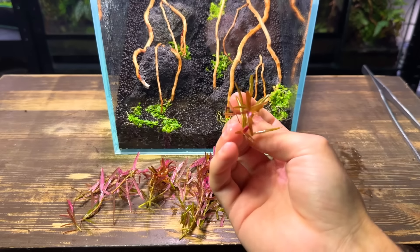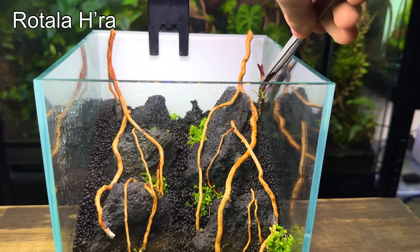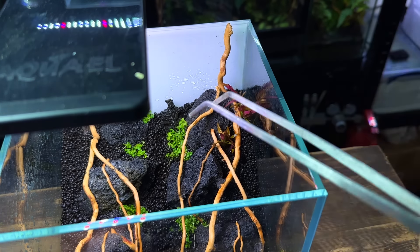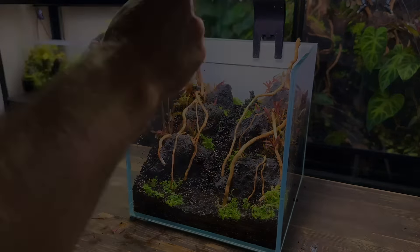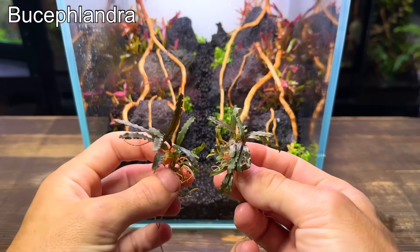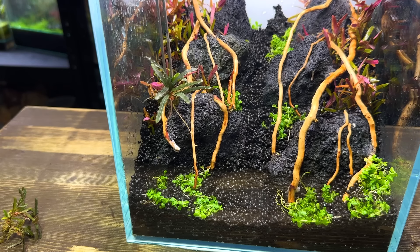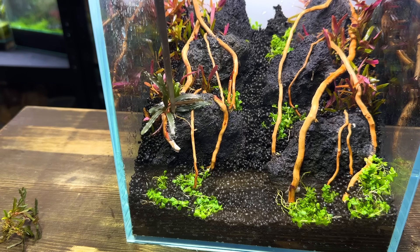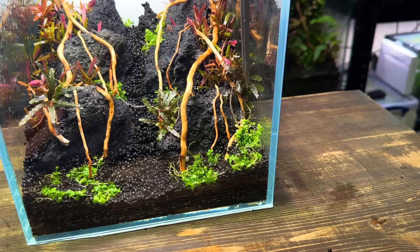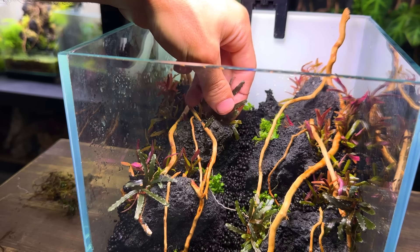These small patches will grow and spread in no time at all. Next up I want to add a really nice pop of colour on the left and right side of the scape. I've got a bunch of rotala cuttings from another tank that would do this perfectly. I want these to grow nice and tall which will hopefully make the sand path look like it's in a deep valley. For this aquarium I'm really trying to keep the planting as simple as possible and only use a few species. Don't get me wrong, tanks with loads of different plant species look amazing but I certainly think there's a place for more simple setups like this one. The last plant I'm adding is a few patches of Bucephalandra. I'm able to wedge the majority of them in gaps between the hardscape but I am using a small amount of superglue to attach a piece up on this lava rock.